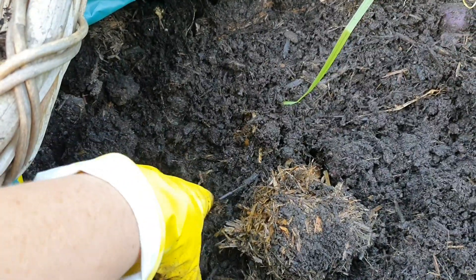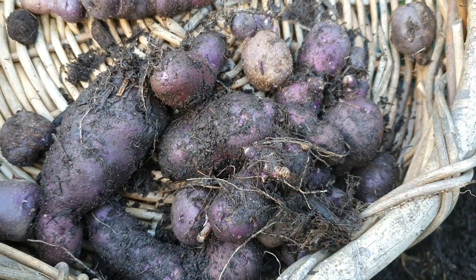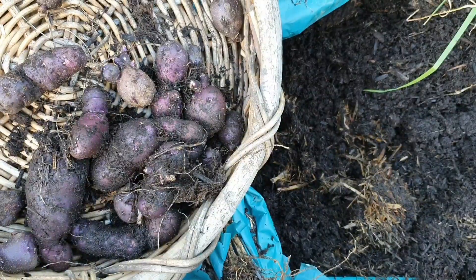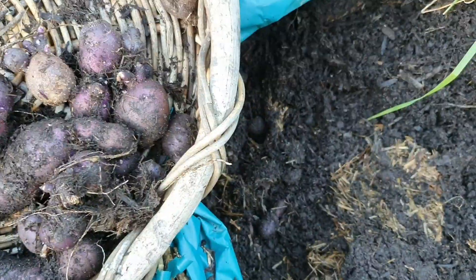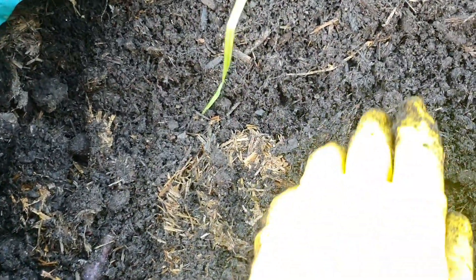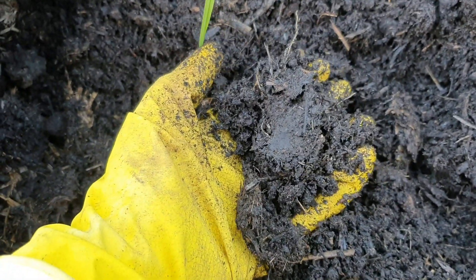I've had a pretty good dig around here and the harvest isn't really that big compared to the size of the bag that I had them growing in, but this doesn't mean I'm not going to try and grow them again. We have had a really tough summer — it's been quite difficult keeping the water up to the potatoes — and I'm going to give them a try again next year and I might have better luck.